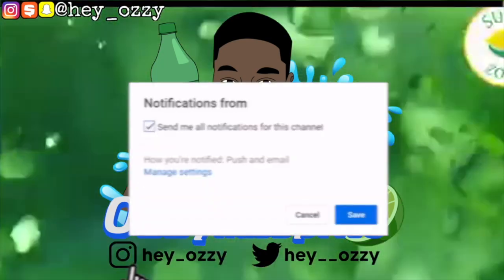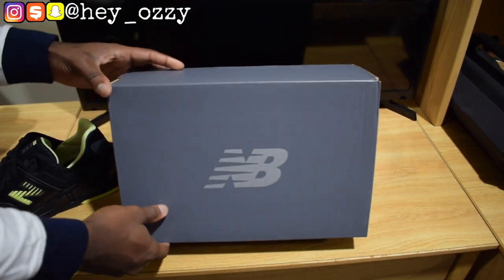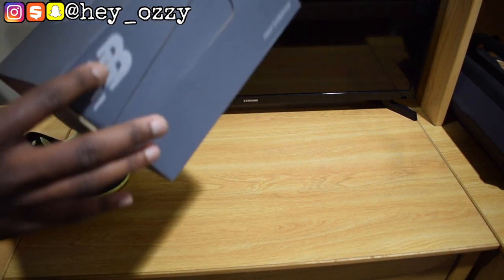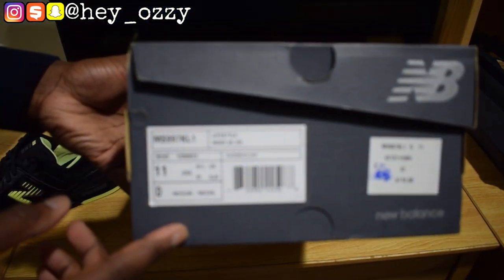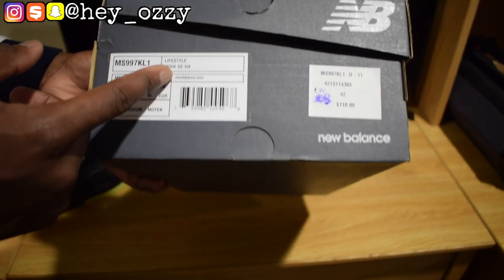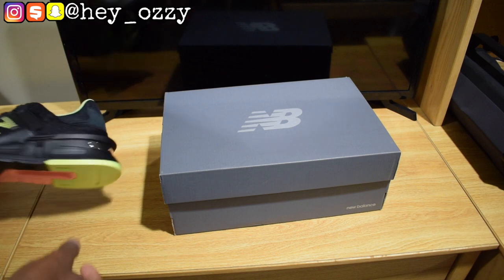So you can see this is a grey New Balance box with the New Balance logo in silver. The bottom is plain, New Balance on the side, New Balance on the lid. This is the size tag — it's a men's 11 medium. It doesn't even say the colorway on here, but it says lifestyle mode and the retail is $110. These are my realtor discount, got like $20 off, so I ended up spending only $81 on these.